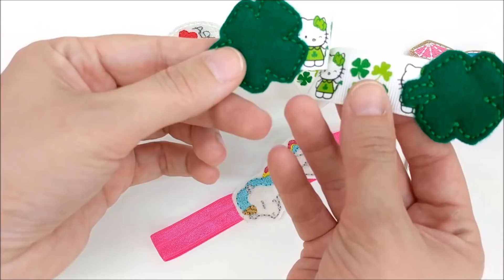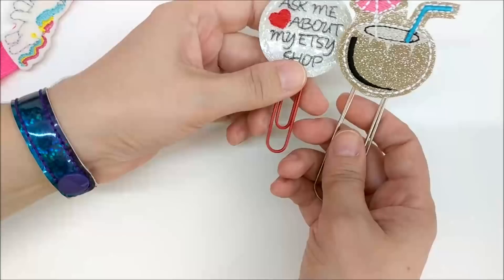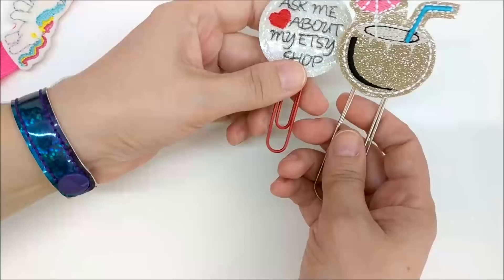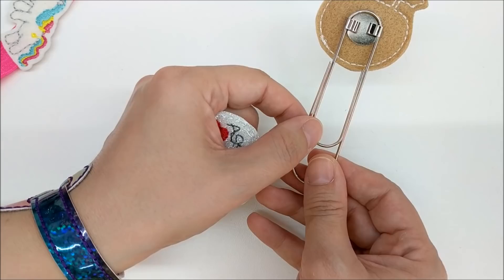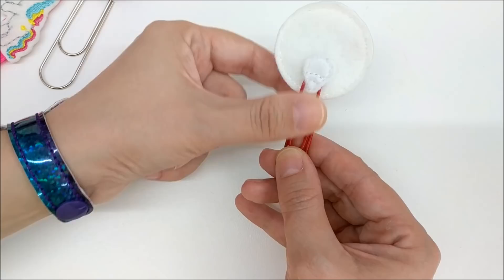One popular use of felties is for bookmarks. You can see here I attached one on either side of a piece of ribbon. This bookmark uses fold-over elastic. These two use paper clips — this one is a larger paper clip which gets glued onto the back, and this is a smaller paper clip. You can use these paper clip sliders, available from AK Appliqué's Facebook group, or just cut a slit in the back of the felty, put the end of the paper clip into it, and glue it in place.